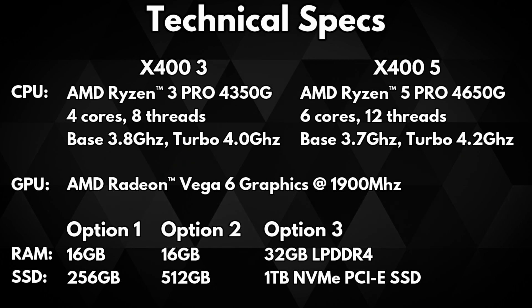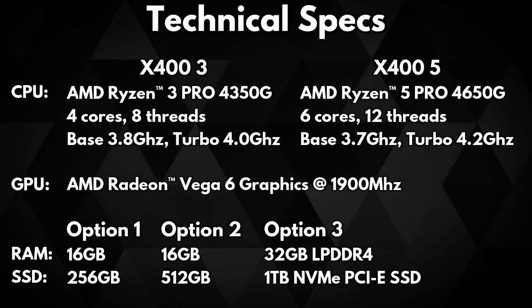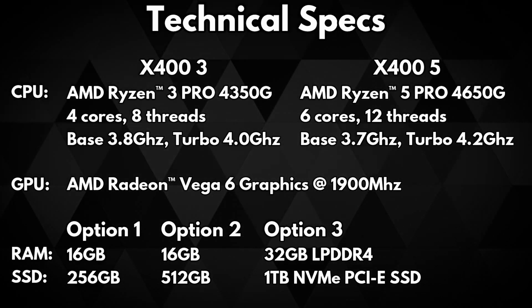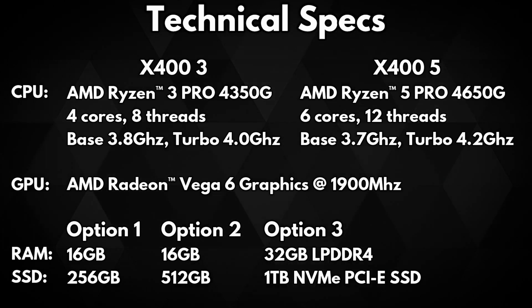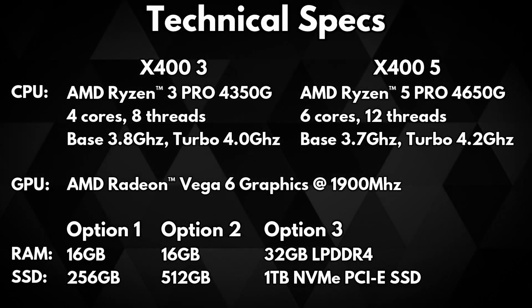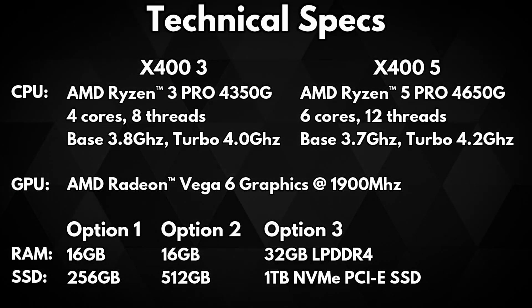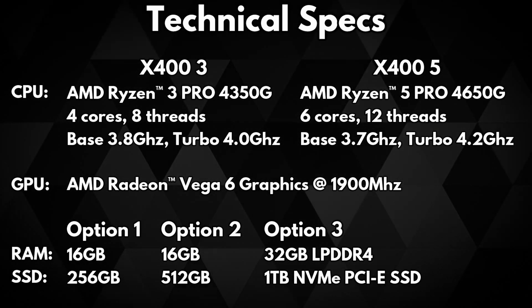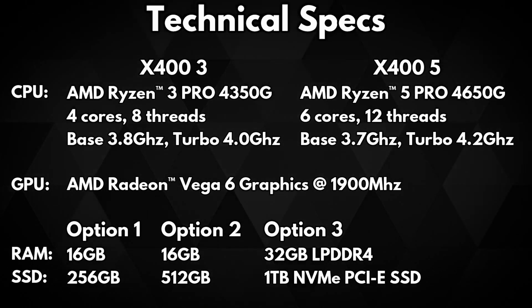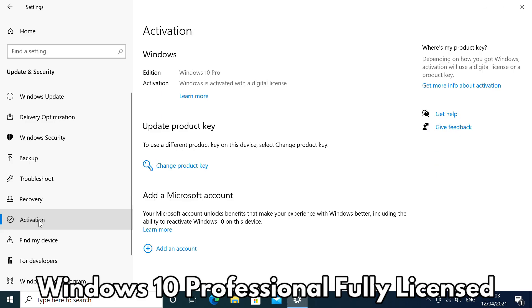Both models feature AMD Radeon Vega 6 graphics running at 1900 MHz, supporting DirectX 12 and dual monitors. There are three RAM and storage configuration options: 16GB of RAM with either a 256GB or 512GB SSD, or for the best performance, 32GB of LPDDR4 RAM and a 1TB NVMe PCIe SSD.